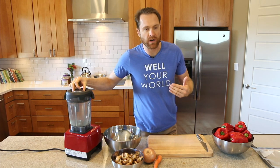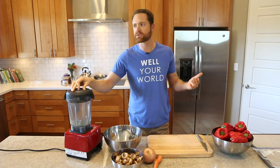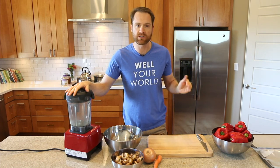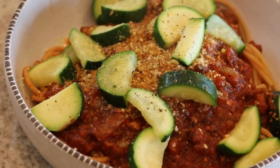I was asked recently on one of our YouTube live shows what could be used as a substitute for tomatoes, and I had absolutely no idea. Fortunately, Jan sent me an email and said I should use red pepper as a substitute and make a red pepper marinara. So here we are, let's do it.